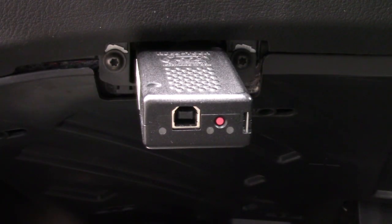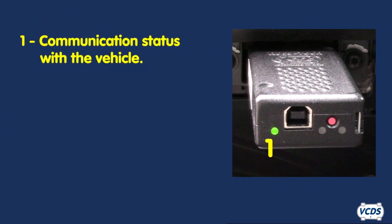There are three LED lights on the Hexnet. The first LED light shows communication status with the vehicle. It will flash several times then goes solid green under normal conditions. Once actively scanning the vehicle, this LED light will flash green and red.